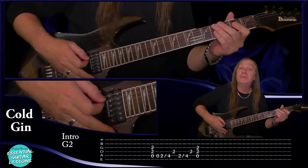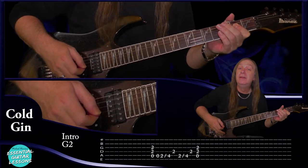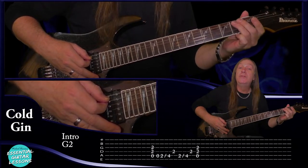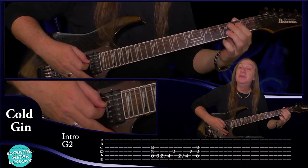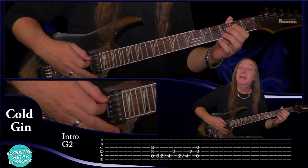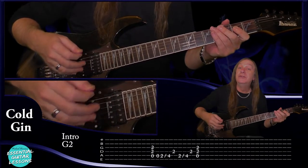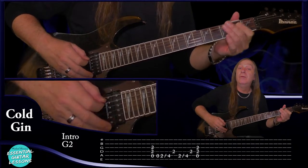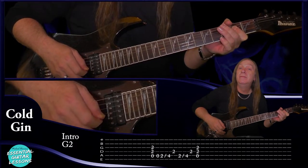Then we have the second guitar and this comes in the third time through the riff. We're just going to play an open A power chord — open A string, second fret on the D and the G. We hold that for a bar. Then we play the open A string, second fret slide to fourth fret on the A string, and then just play the second fret on the D string. Do that again and then finish with our A power chord. Let me do that up to speed. And that's guitar two coming in on the third main riff.